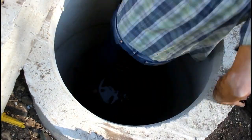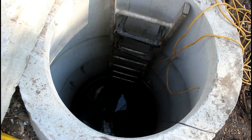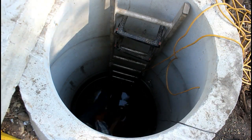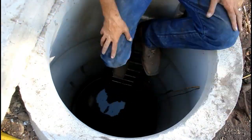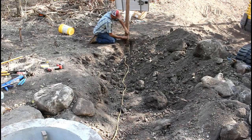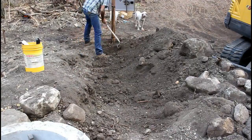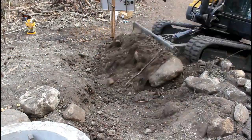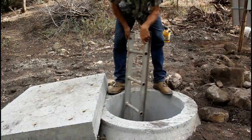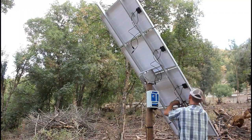I took an old extension cord that was still in good shape and used that to tie the well pump in and then tie it into the controller. I had to get in and out of the well probably a dozen times to get it hung properly and to get everything installed in a way where I'm not going to have to worry about it. I used stainless steel guy wire to hang the pump, hanging it about two feet off the bottom.